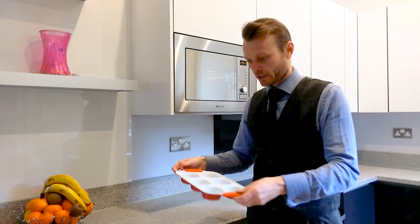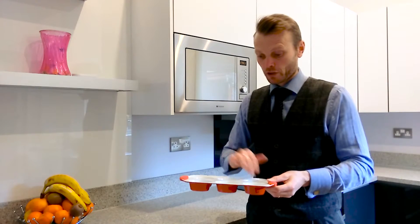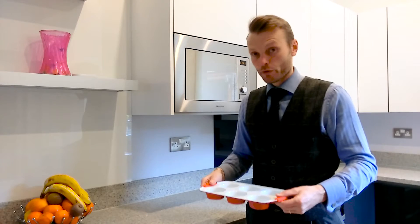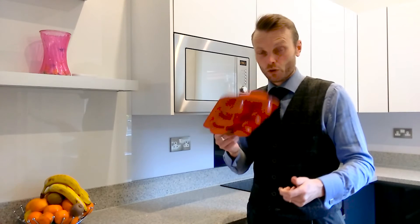And finally, last but not least, our six-component muffin tray. Brilliant volume, brilliant quality — only a little over twenty.